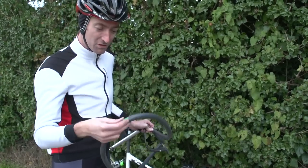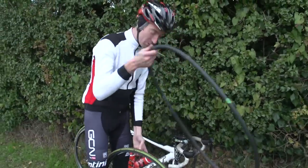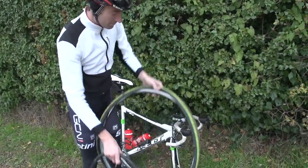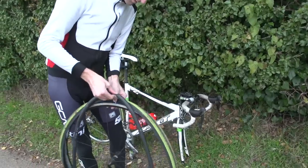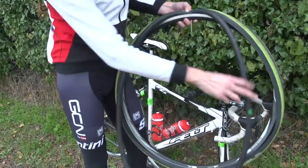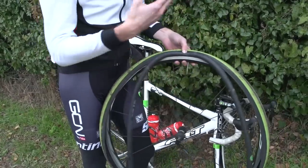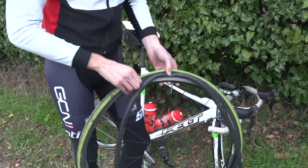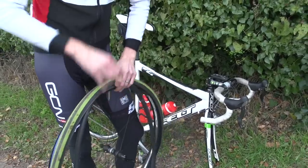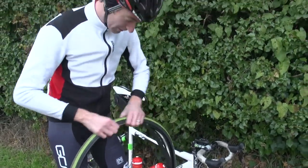Once pumped up and there's no air coming out, you should be good to go and put the inner tube back in. Locate the valve hole on the inside of the rim and put the valve through. It's a good idea to leave the inner tube slightly inflated from when you pumped it up to test the patch, because that reduces the chance of the inner tube becoming wedged underneath the bead of the tire and getting a pinch puncture as soon as you pump it up.